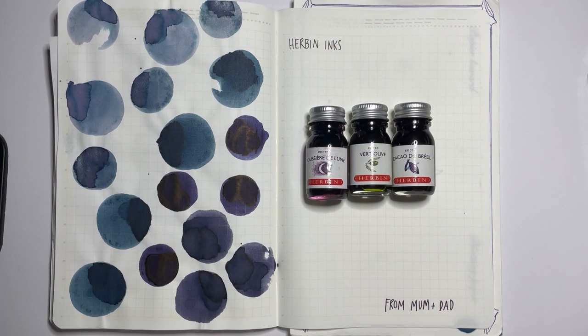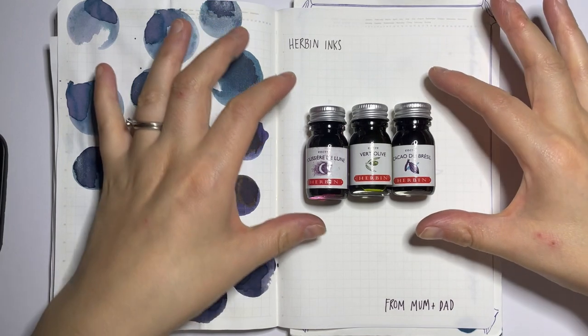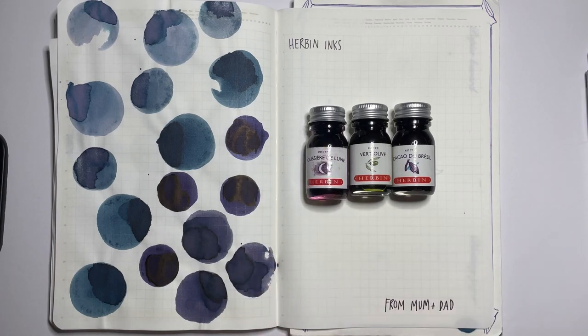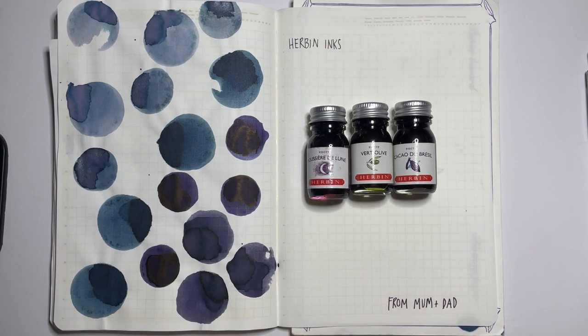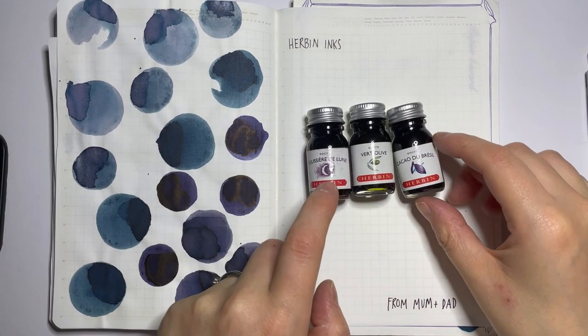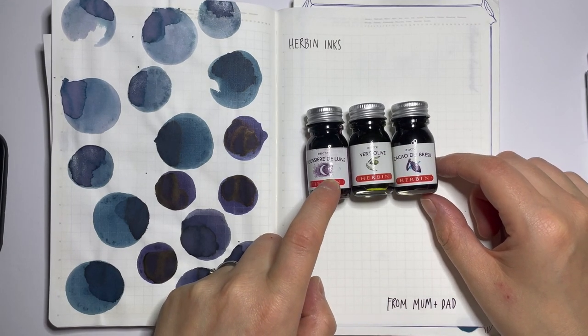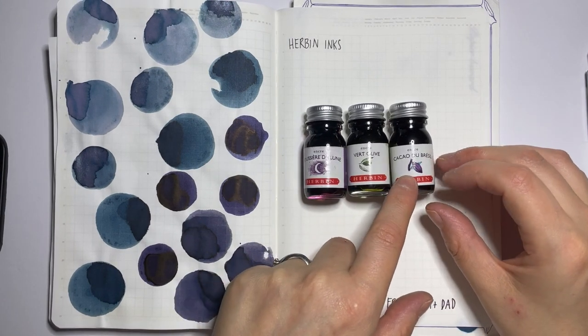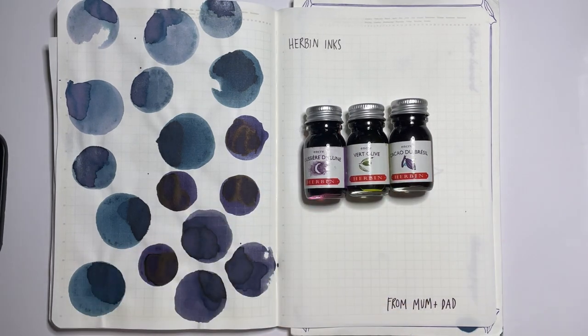Hey everyone, Sarah here, welcome back to my channel! Today is going to be a little ink swatching video of these three Herban inks. I got these inks from my mum and dad - they bought them for me and they've come all the way from Korea. We have Poissier de Lune - that French ink from South Korea - which I've wanted ever since I saw Karina from Karina Loves to Plan swatch it. Then there's Vert Olive, and Cacao de Brazil - two others that looked really beautiful.